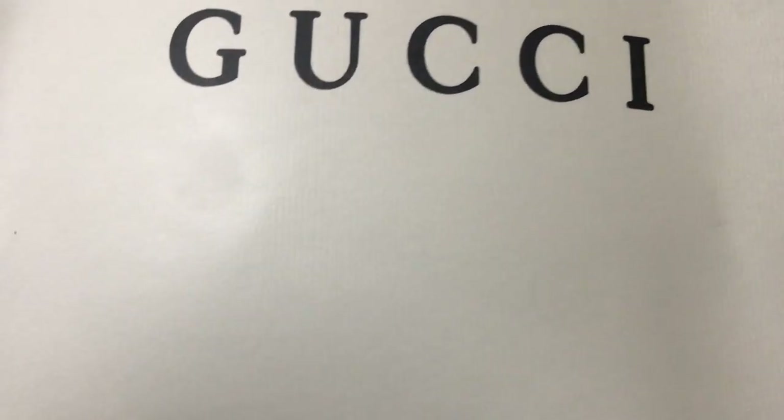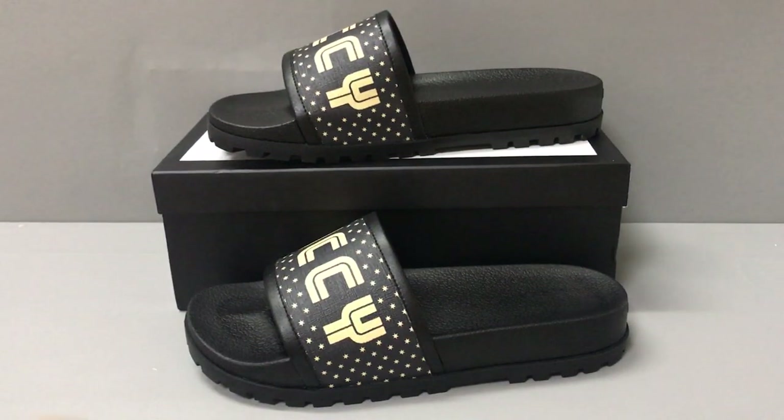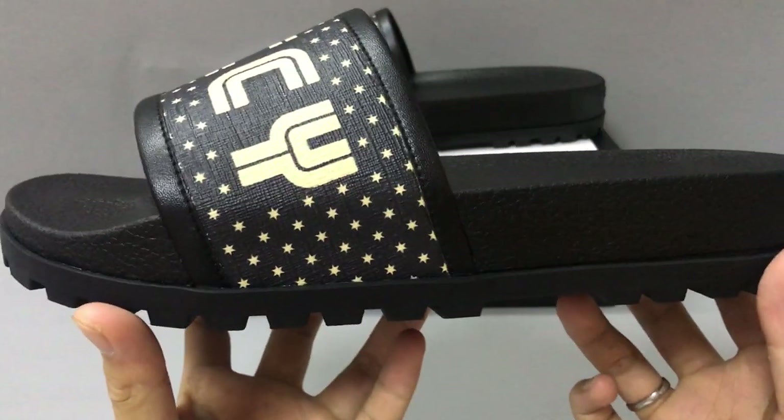Now you can see the material is silk. And it has a shopping bag — now you can see the shopping bag, the logo, and the design. Now let's check the slider.